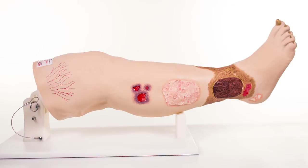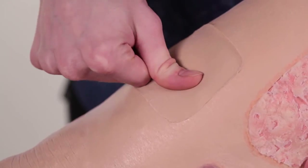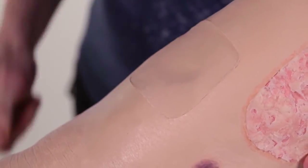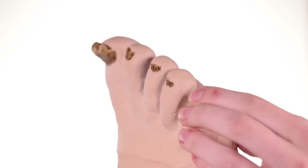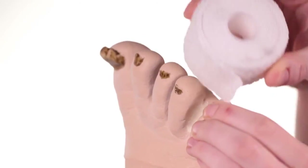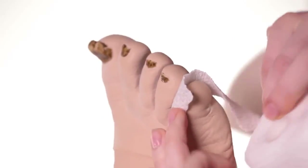Vinnie Venus Insufficiency Leg also has two areas of pitting edema: a two-second rebound on the shin and a three-plus-second rebound on the top of the foot. The toes are soft and pliable and able to be individually wrapped for compression wrapping.